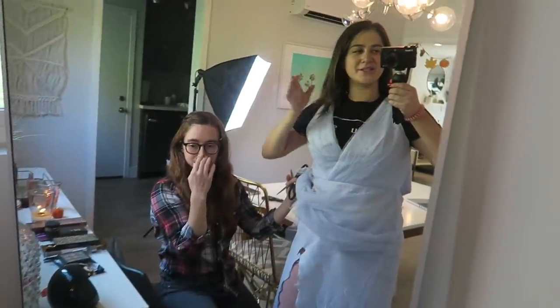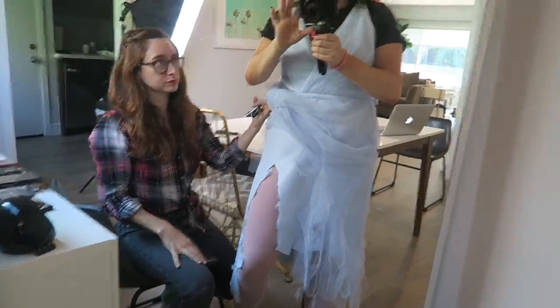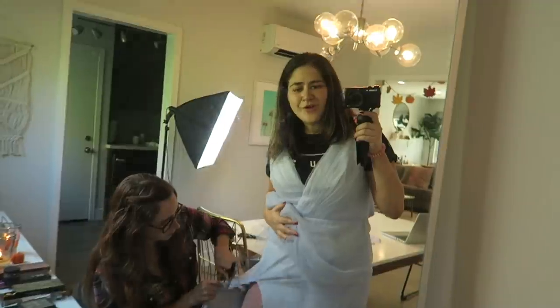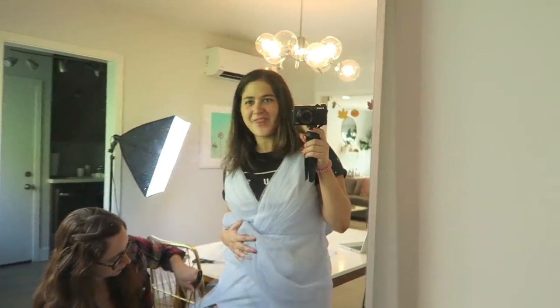Here's the progress so far. The slit is pretty high, but Allie had a really great idea — she's taking the inside of the scissors and just fraying the edges, which is kind of brilliant and gives it a fresh-out-of-the-grave look. It's supposed to look like it was ripped apart from trudging through — we're going for that fresh out of the grave, decaying look. Alright, the dress is done.